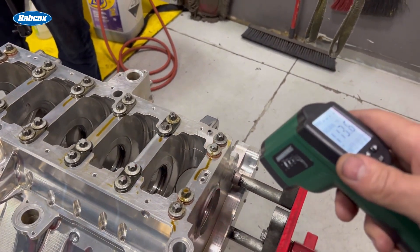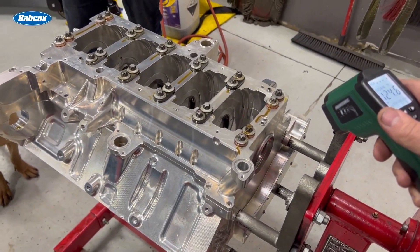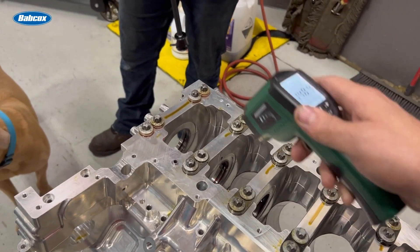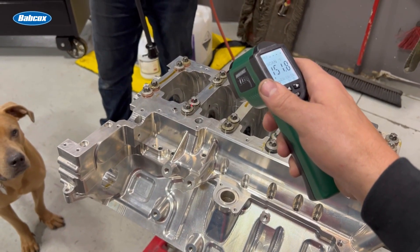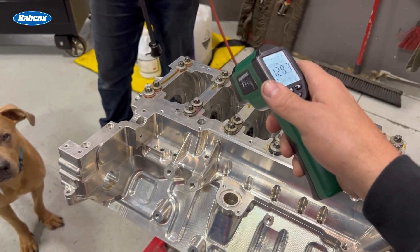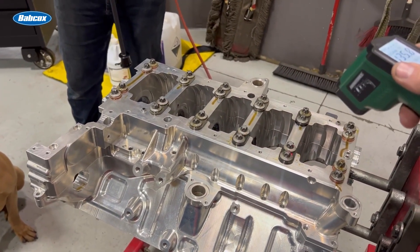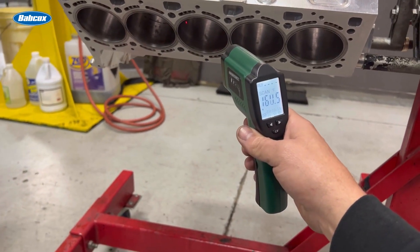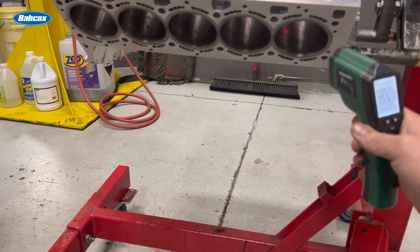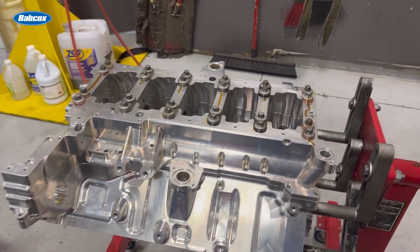We're not going to be able to get this up to 200 like I was hoping. That one's a little shiny. I think after it settles down and the heat soaks in, it's going to be at about 150. The cylinder bore is giving me a better temperature reading — 160s, so pretty solid 155 to 160 degrees.